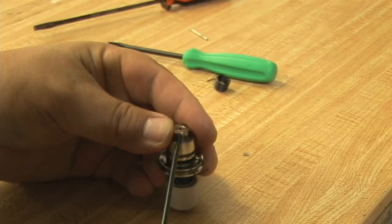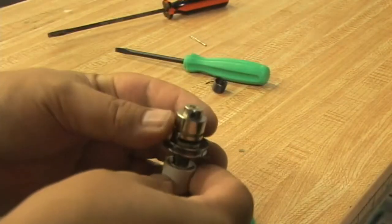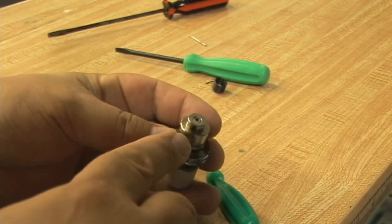We've got good tension on the take-up spring. The entire assembly is put back together and you'll notice that the core is flush here.